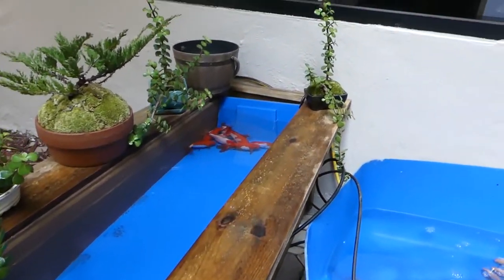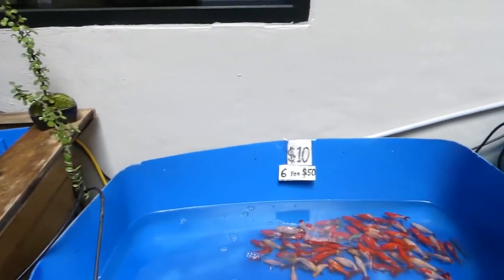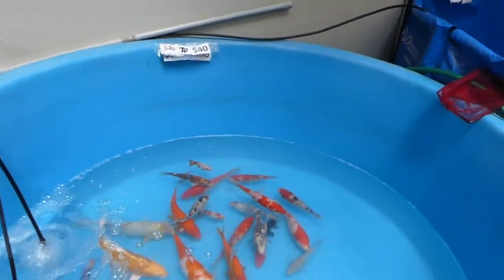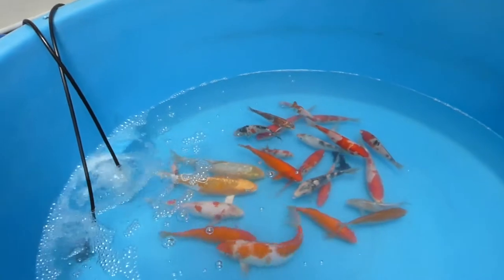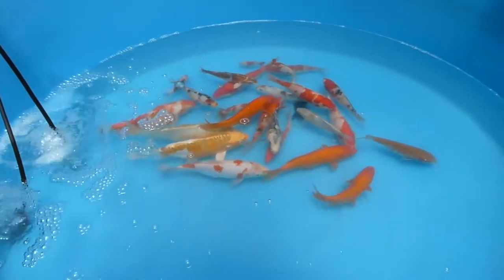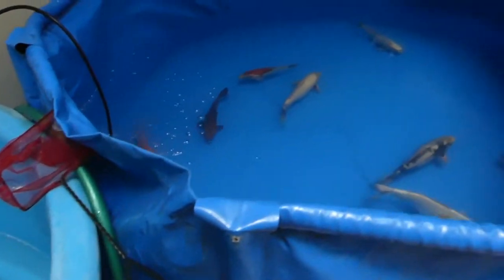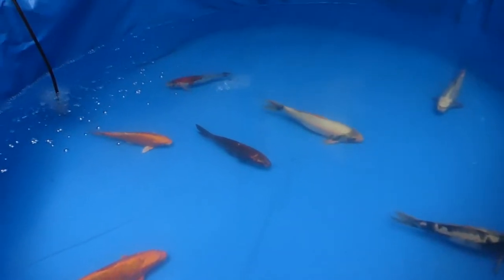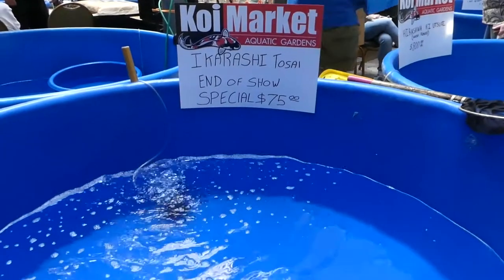One thing I've always been curious about is how do you select koi fish when they're young — what are you looking for? The same things apply to most fish: body shape and finish, you definitely want to make sure everything is proportionate. But apparently when they're young you don't want to select the most vibrant in color. You actually want to look for something that's more of a washed-out look, because it'll develop as they get older. If the colors are already very strong at the beginning, the formations could break up and the color may fade.